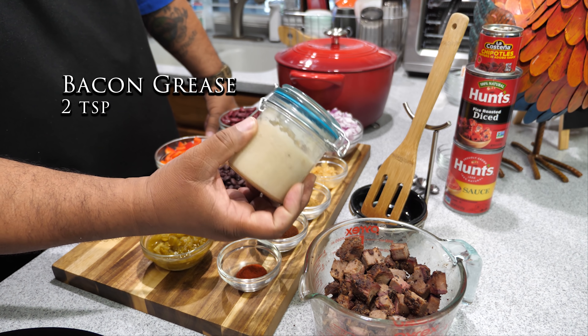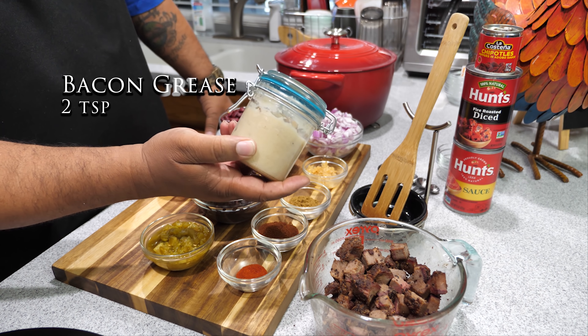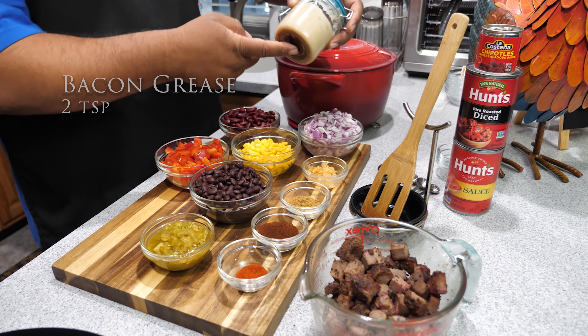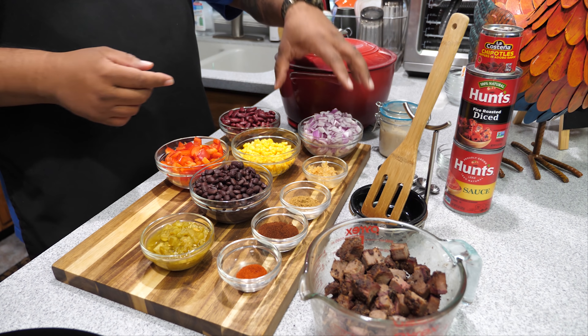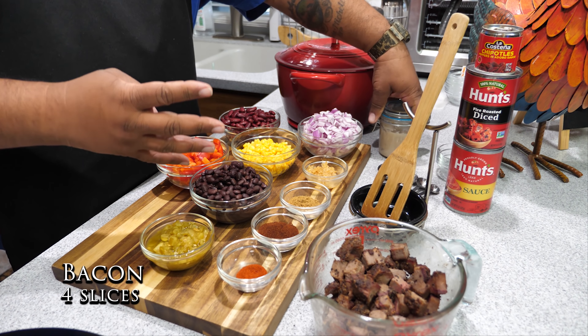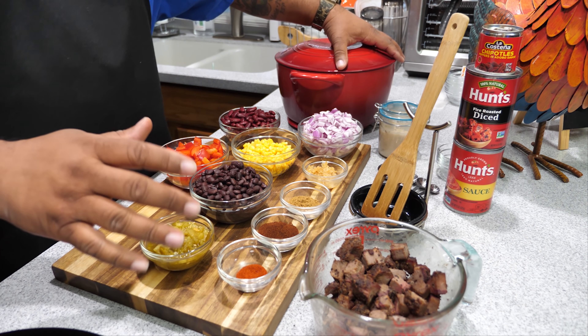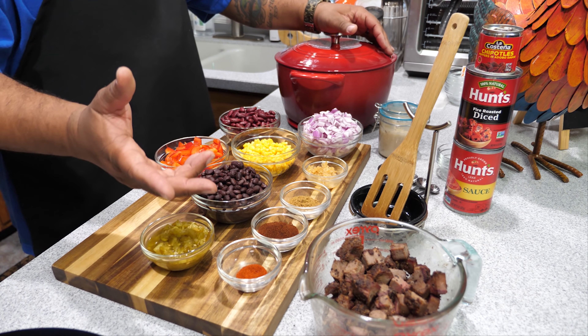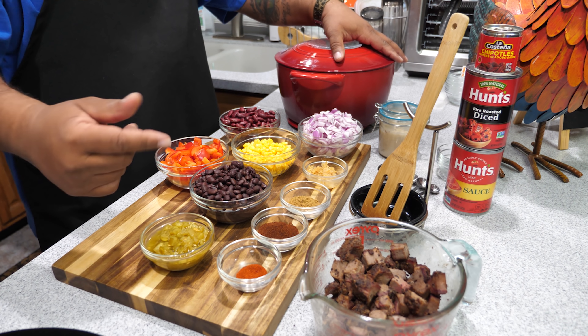If you've been following me for a minute, you know that I save all my rendered bacon fat. We're gonna start with this — I'm gonna take a couple teaspoons and put that in here to sauté our onions. But if you don't have it, get yourself four strips of bacon, cut them up, cook them first, and then add the bacon back in right before you put the lid on.